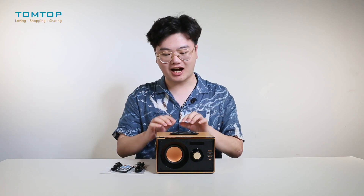Hello, what's up guys, this is Yorick for ToneTop.com. Today I will bring you this exclusive brand new wireless Bluetooth speaker, the RS200. Let's go straight to the review part.